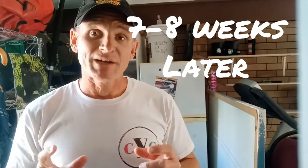Seven or eight weeks later, we're back in the shed. That sauerkraut I've been looking at for the last couple of months is ready to be opened. I'm very excited to see what's in this bucket.